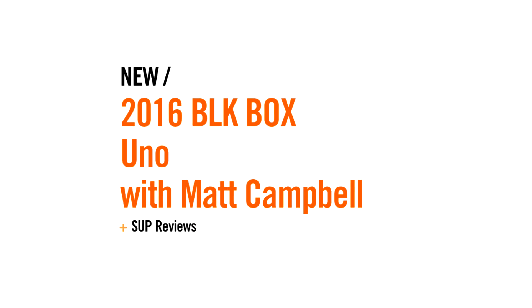Hi, I'm Chris from Paddleboard Specialists, and today we're talking to Matt Campbell from Black Box. He's the shaper and mastermind behind the UNOS, and he's going to talk us through some of the finer points today.